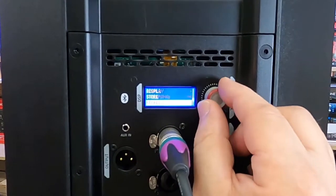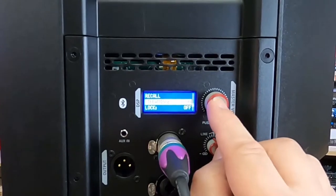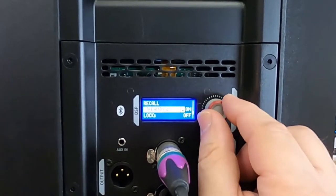LED and display options are there. Recall so you can have some presets in there. Streaming options to turn the Bluetooth on and off so we can just have it set up in pairing mode, which allows us to go, or we can have it just on. Your choice.